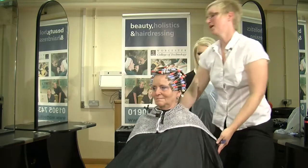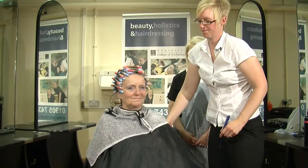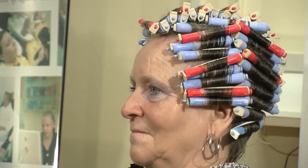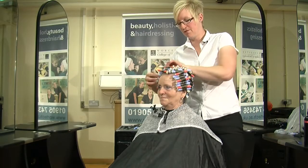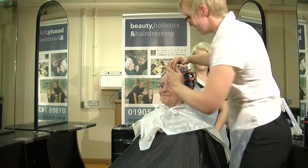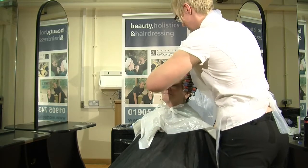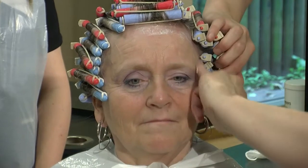So we have a piggyback wind around the head. Now that we've done that, we're going to apply the perm lotion. Remember your PPE and gown up. We're now going to apply barrier cream around the client's hairline, making sure that we don't apply any of the cream on the actual hair.